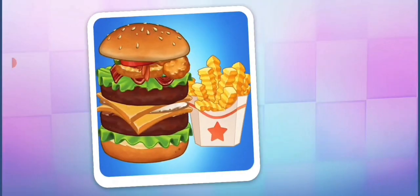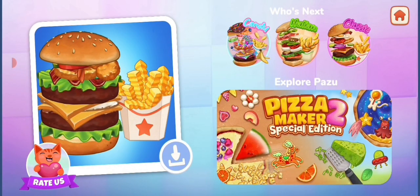Enjoy your meal! See you for the next menu! Good, babe!